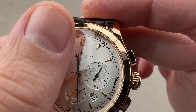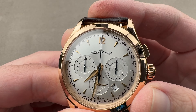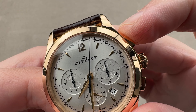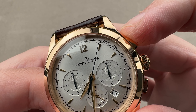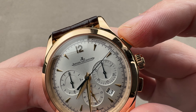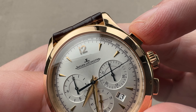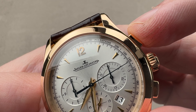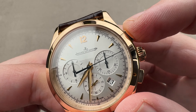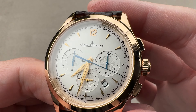The bezel has a vertical lip and then a conical profile, giving way to a crystal that has a little bit of a camber or rounded top. The dial is a metallic silver sunburst brushed with a radial grain. There's a pulsation scale at board. The way that works: say you are a doctor or an athletic trainer — you start counting pulses when you start the chronograph. When you hear the 30th pulse, you stop the chronograph and you can see you're looking at approximately 138–139 beats per minute. A pulsation scale is sometimes known as a doctor's scale.